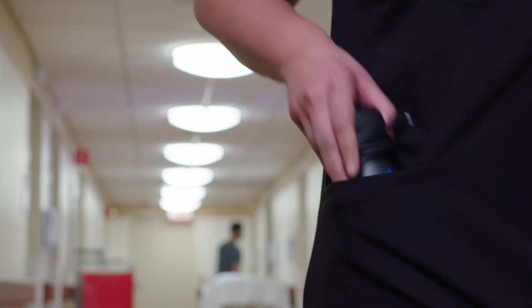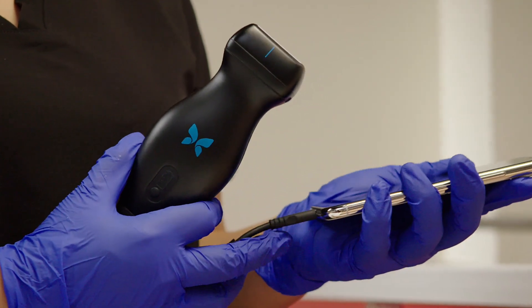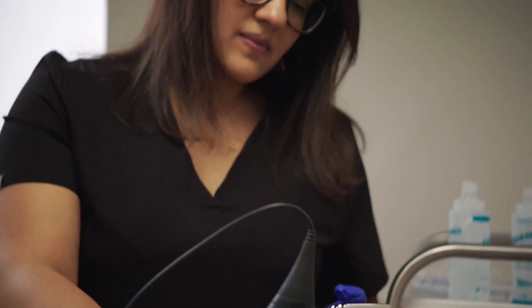Imagine a world where an entire ultrasound system fits in your pocket. This is the Butterfly IQ — the world's first handheld whole-body ultrasound system that plugs into your phone or tablet.